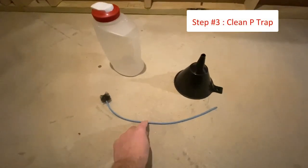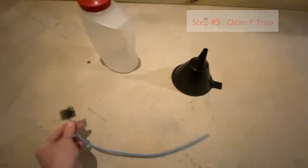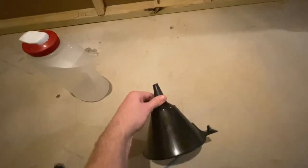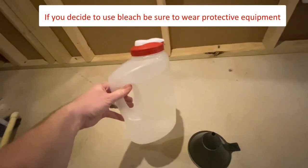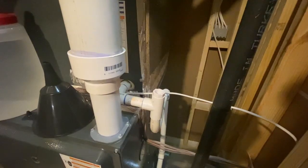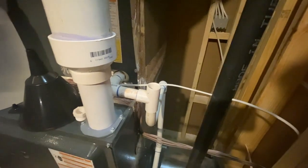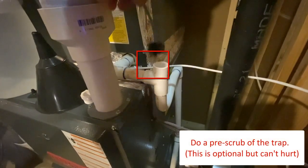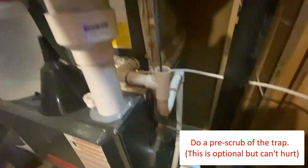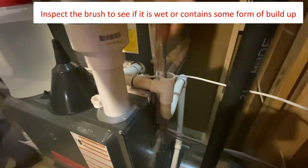The next thing we need to do is clean the P-trap. This is very easy to do and just requires the right tools. Here you can see the P-trap brush, a regular funnel, and a container filled with warm water with one cup of bleach. You don't have to use bleach, but if there's any growth in the line, it helps kill it. There are many different ways of cleaning your P-trap, but all should have the same result. When done, the drain line from your HVAC unit should be free of debris or any obstructions. Start by placing the brush head in the opening and slowly insert it into the pipe. You might want to support the pipe with your other hand as you work it into the bend of the pipe.